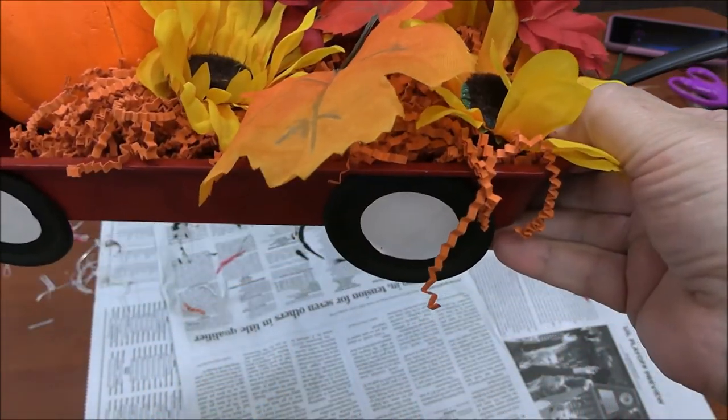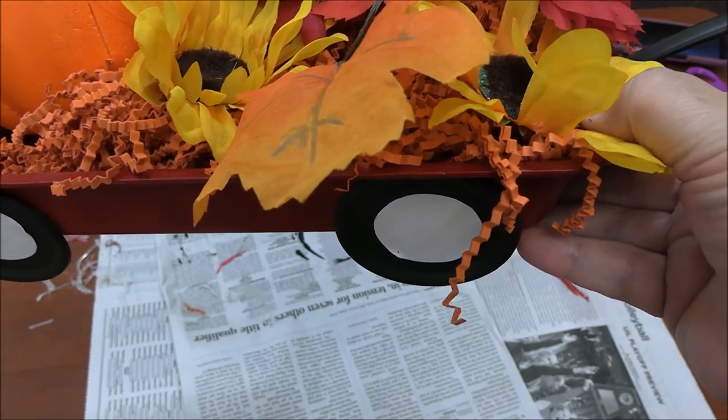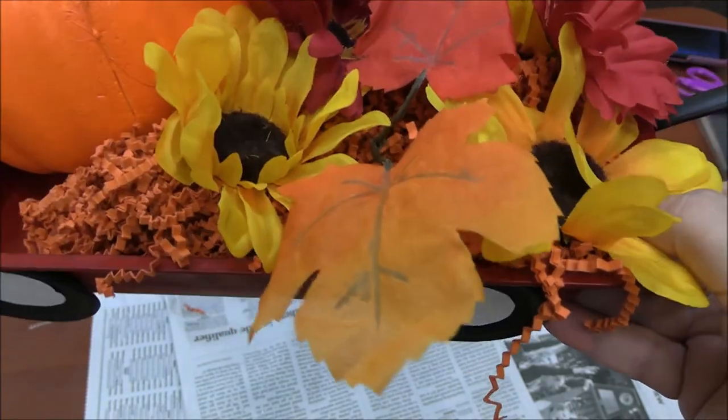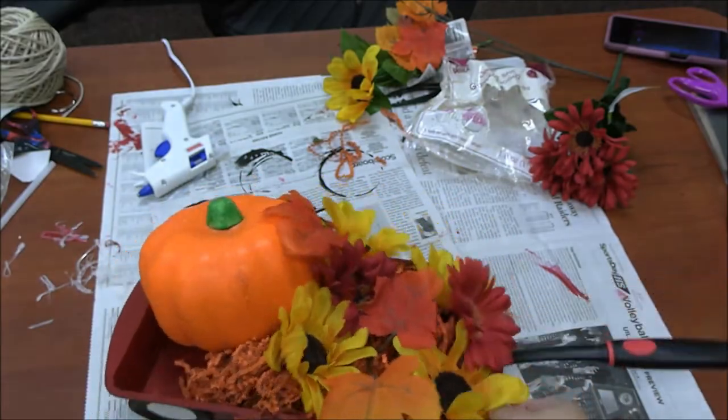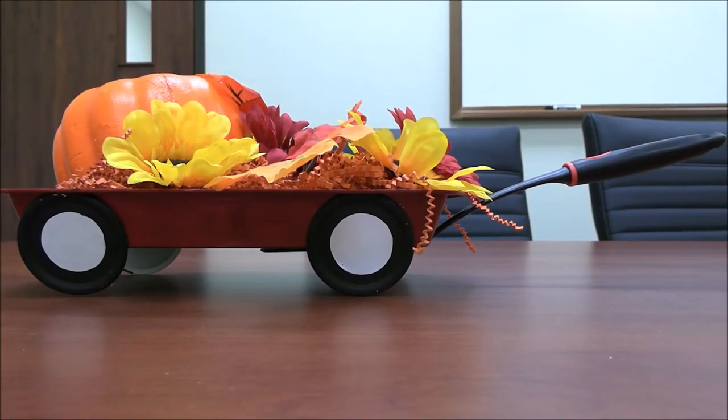Now if you had a Cricut, you could print out the one that says Radio Flyer, but I don't have one and I think it looks just cute without. Thank you for joining us for this week's Make It Monday. I hope you had fun making our craft. Remember to like, share, and comment — we love seeing your creations. Until next time, bye!